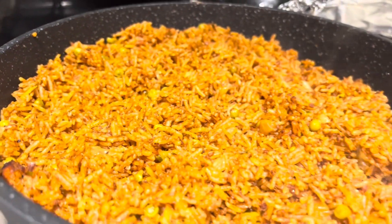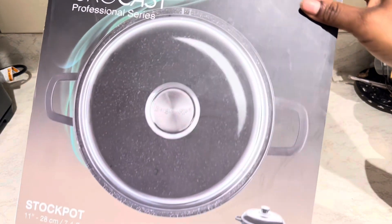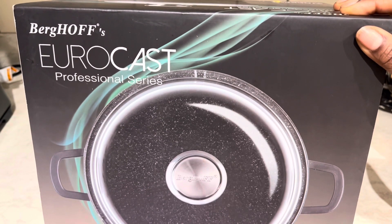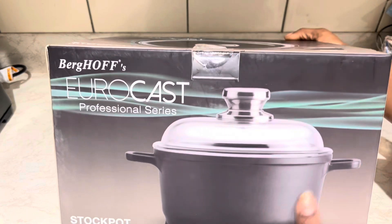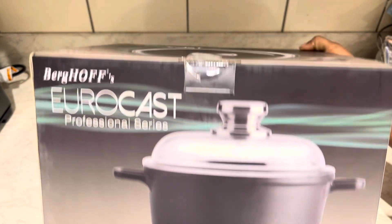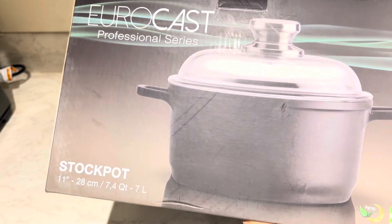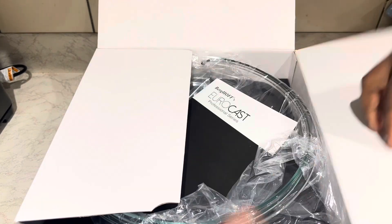So guys, let's unbox my favorite pot. This pot is from Begops Eurocast Professional Series — as you can see, I bought it at Costco. It is the best of the best. It's really lightweight and very easy to clean because food doesn't really stick at the bottom.